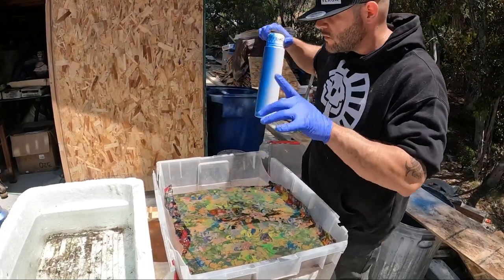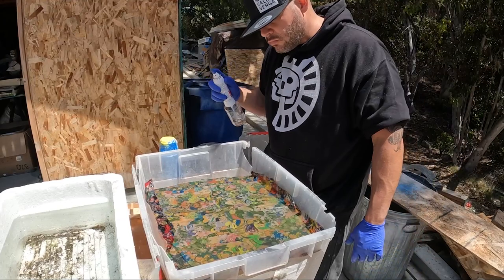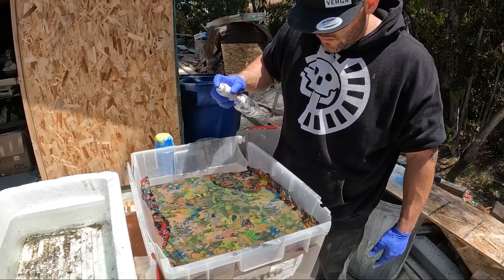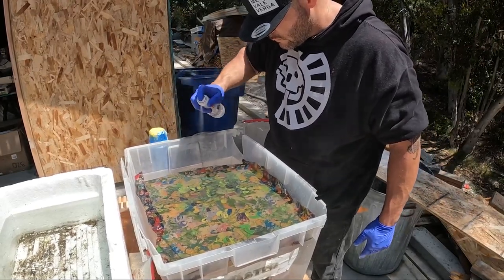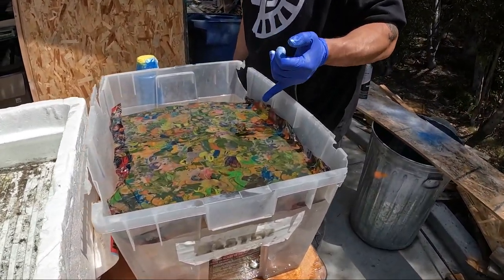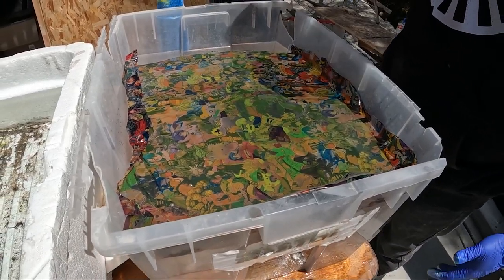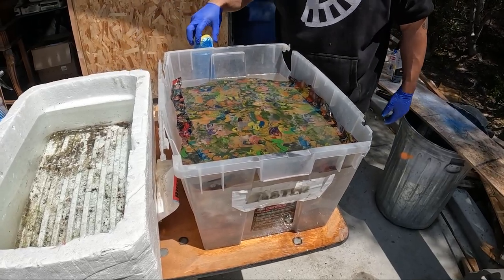We're going to use activator out of this small can — half blue base, half white base. I must warn you, I've never used this particular can before, so there's a chance I might mess up, but we're learning together. I bought this to try it out, and I'm also not used to dipping in the wind.